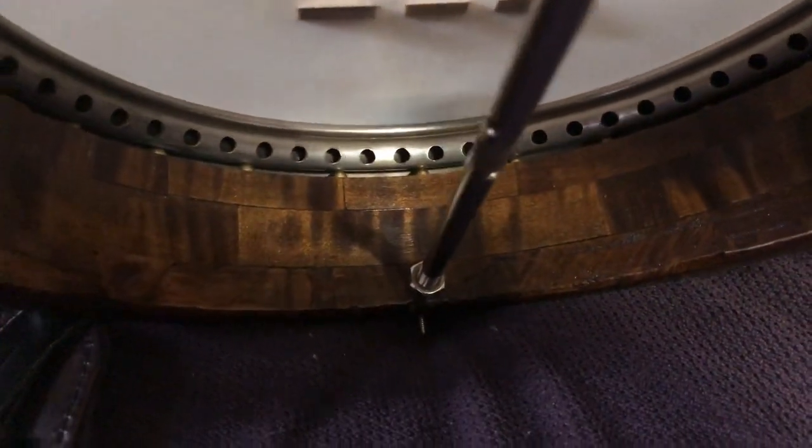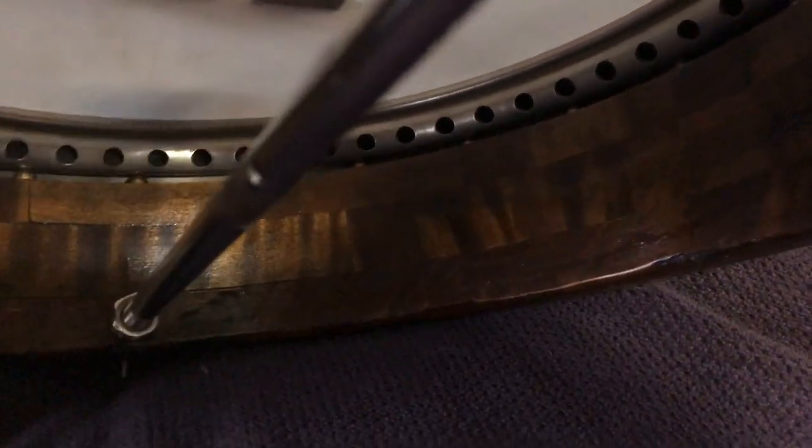As you can see, the tone ring is sitting on a whole bunch of little brass ball bearings.